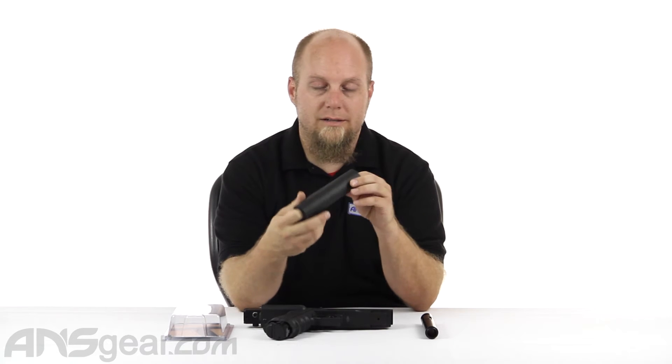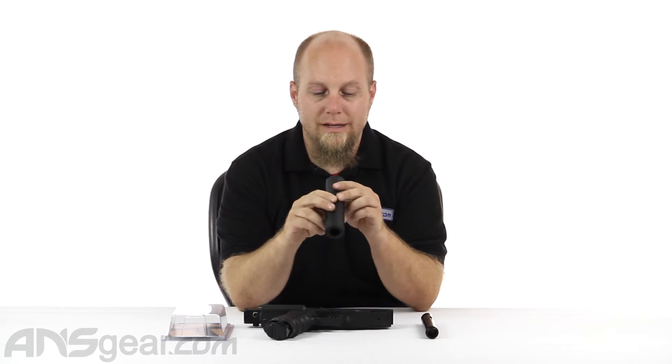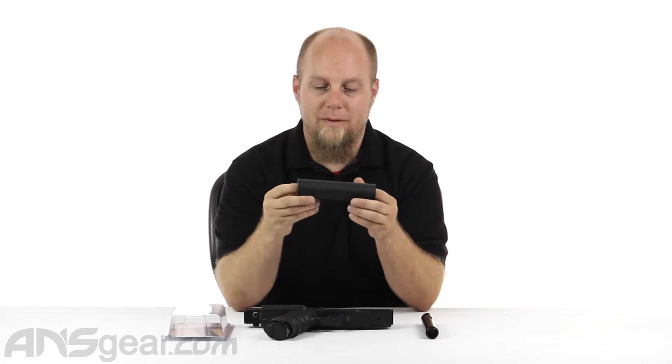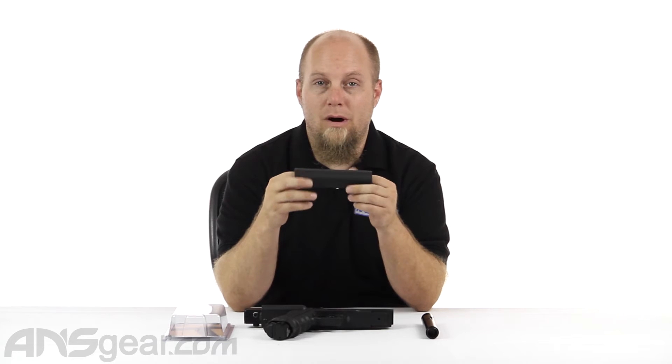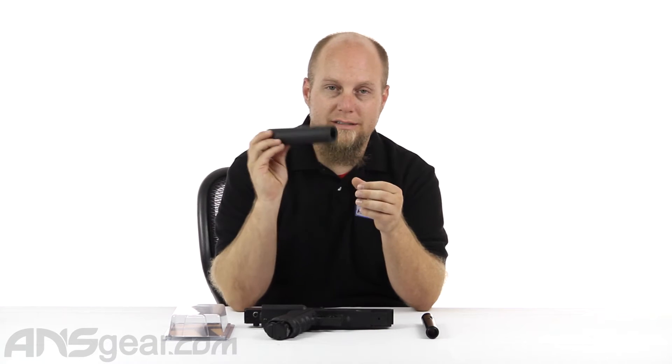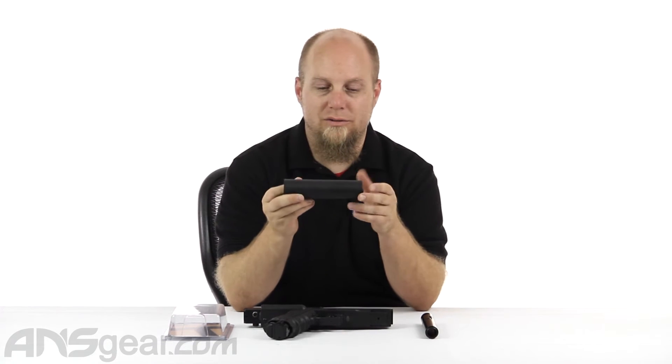It is hollow in the middle, but it is a hefty aluminum mock silencer. As the name implies, it is a mock silencer, mock suppressor — it does not actually work as a suppressor or a silencer. It's just something to look cool.